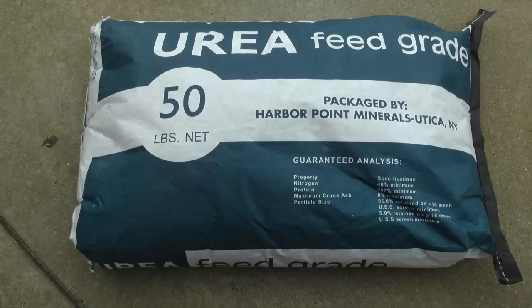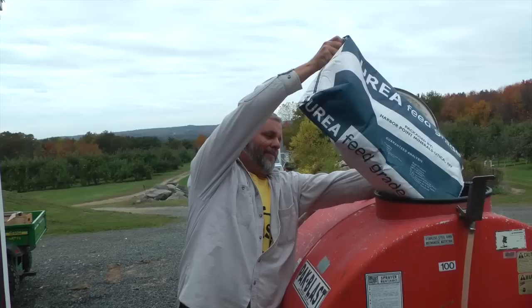When you are using urea to help manage scab and break down apple leaves, you should use feed grade urea. Feed grade urea dissolves much more easily than fertilizer urea and makes your life a lot easier. You can use fertilizer urea, but we highly recommend feed grade.